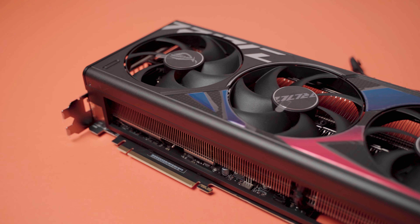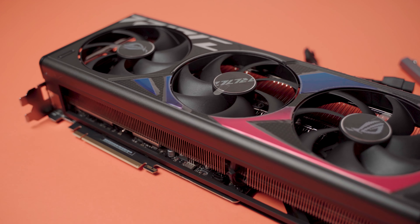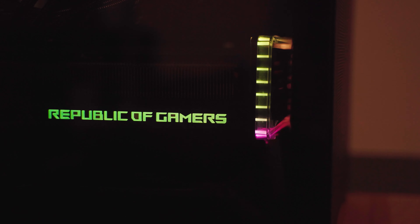For the new generation Asus decided to change the look of their Strix lineup. Now we have much more color with a nicely contrasting red and blue on the fan shroud of the GPU accompanied by some RGB accents. One is a Republic of Gamers text at the top of the card, the second being the RGB stripe at the back of the GPU which goes all the way around. You can easily control all the lighting effects from Asus's dedicated software Armory Crate.